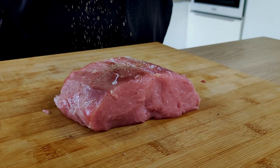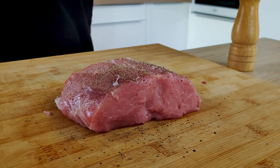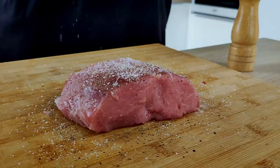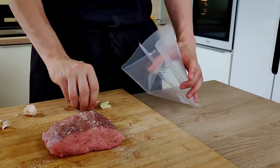Now I can season it with salt and pepper. And don't be cheap — if you have a big piece of meat like I have, use a lot of seasoning. I just roughly crush a few pieces of garlic and let's vacuum seal it all together.